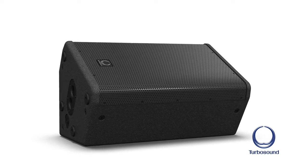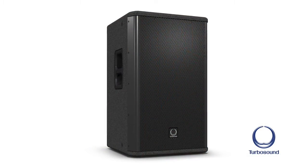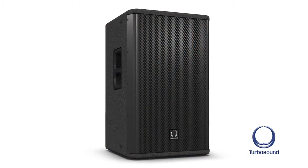It also has a pole mount and handles for portability. The next is the TVX-152, a 15-inch two-way box, again with the M10 rigging bolts and the handles. And then there's a companion subwoofer, which is an 18-inch front-loaded sub.